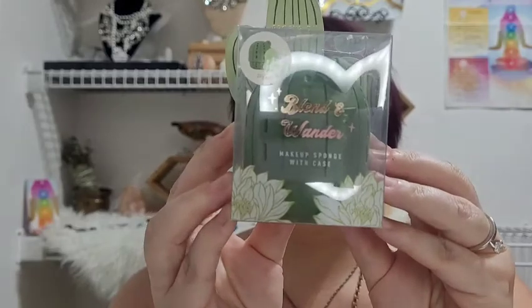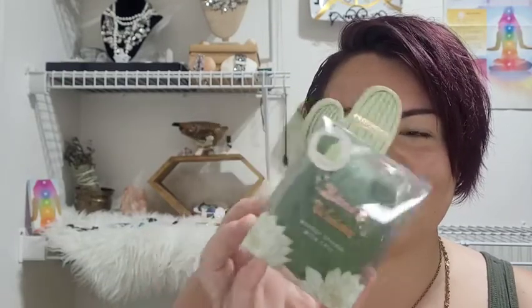It also comes with this blender — this beauty sponge. It's really cute because it comes in a little cactus container. You can always use a new blender sponge, so I definitely had to get it because it's really cute. I like the aesthetic — really precious. And then the last thing available for this collection at my Walmart is the Profusion Blend and Stand. This is just a cute little three-brush set with a little bag in there, and I thought that would be cute to review for you guys today.